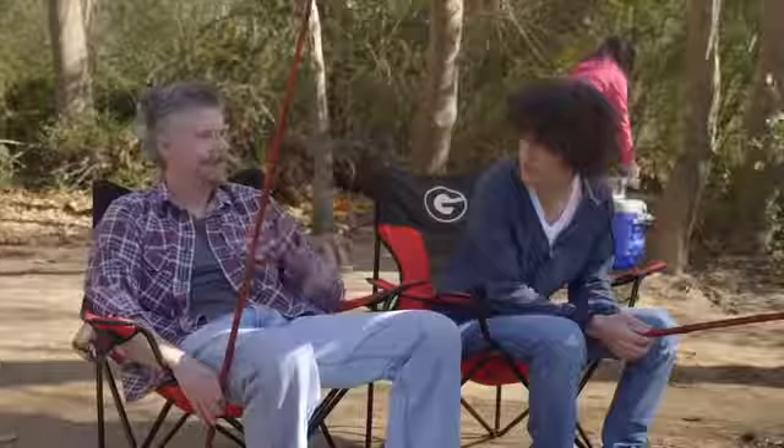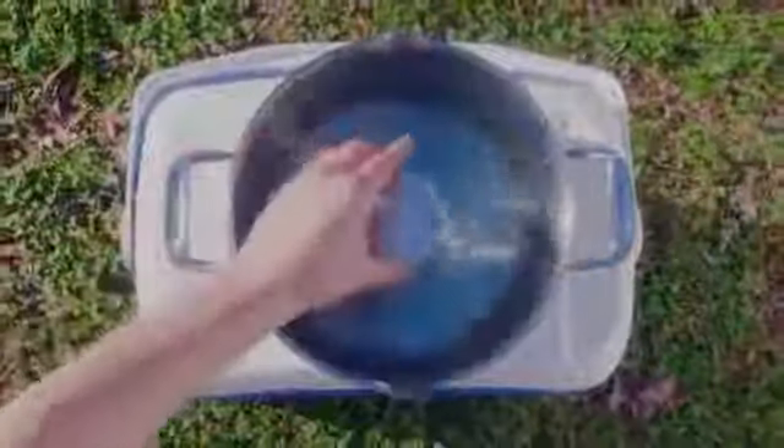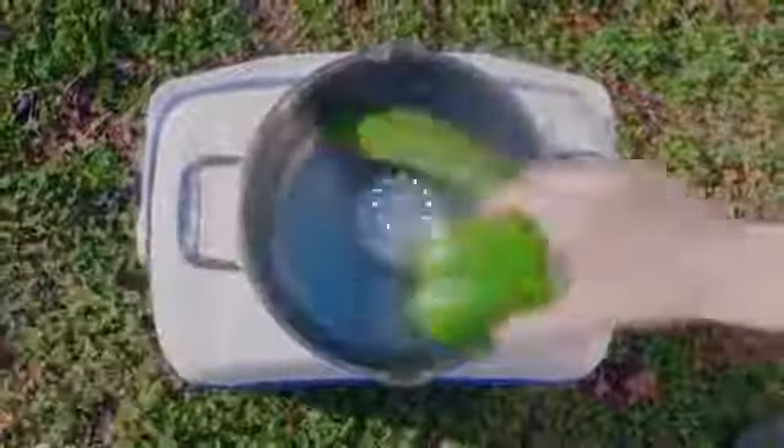Dad! What? Just find a body of water, put it in, and you've got a portable washer anywhere you go.